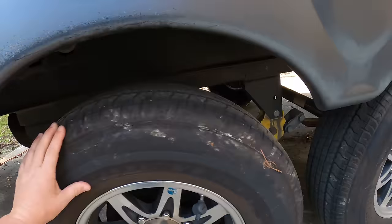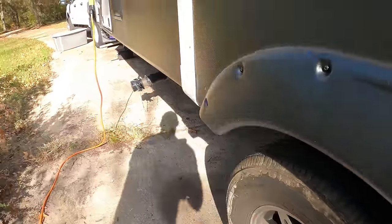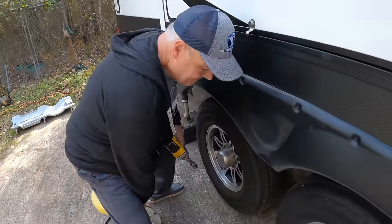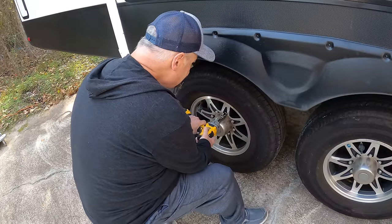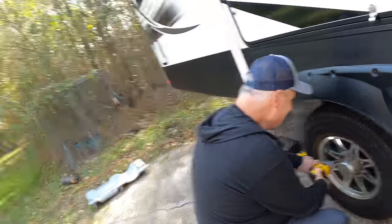We had the camper lifted up — the side we're going to work on has both tires off the ground, and the other side we left the tires on the ground, so we just leaned the trailer to this side. As you can see, those are still on the ground. Now we're ready to take a tire off. Mr. Thomas, take off the one you want to start on first. This is the fun part — as soon as I pulled the impact out he was like, 'Can I do that?'